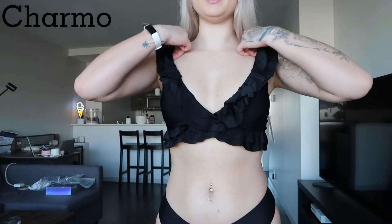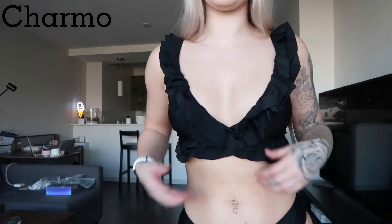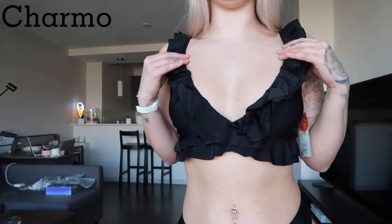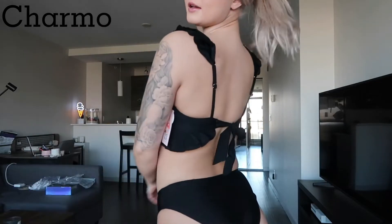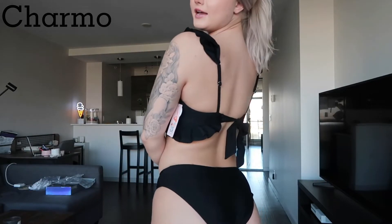All right guys, this is the last bikini — another two-piece. I love this top, it is so cute. I just love how frilly and girly it is, it's just so fun. Even though it's just black and a basic color, I love the frills and the little straps. And the back is this cute little tie-up.